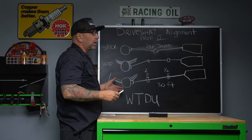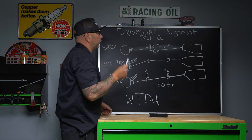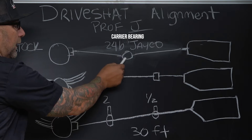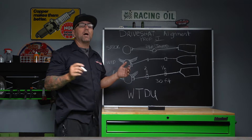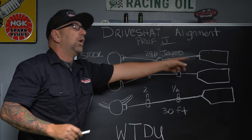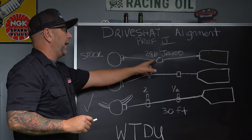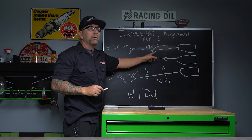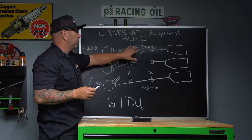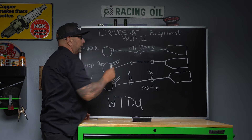We're at the handy dandy chalkboard. I have three examples here of what you might want to look for. This is going to be the transmission on your RV or van. This is going to be the carrier bearing — because of the length of the RV they can't have one drive shaft going from the transmission all the way to the rear differential, so it has to run through a series of carrier bearings depending on the length. I'm using my example 24B — the Jayco — and it has one single carrier bearing.